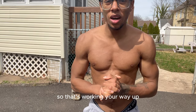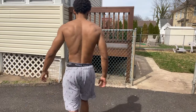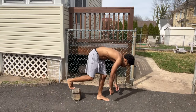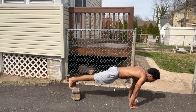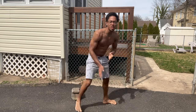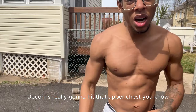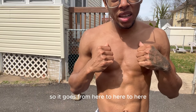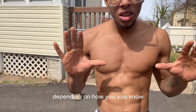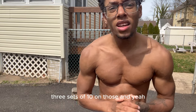Now we're gonna move on to decline push-ups right here. These are really gonna hit that upper chest. Depending on how you position your hands — here, here, or here — it changes the target. Three sets of ten on those.